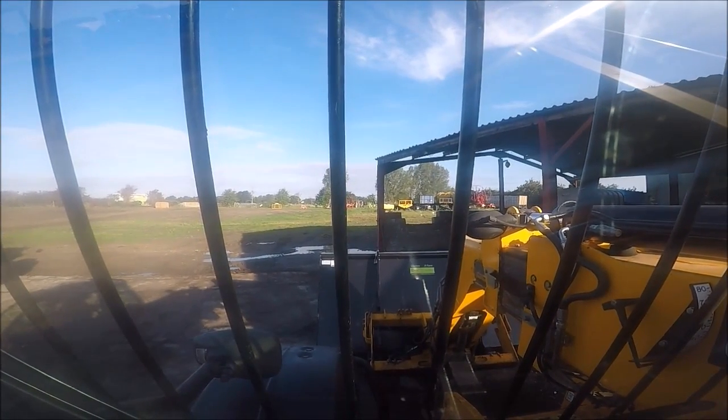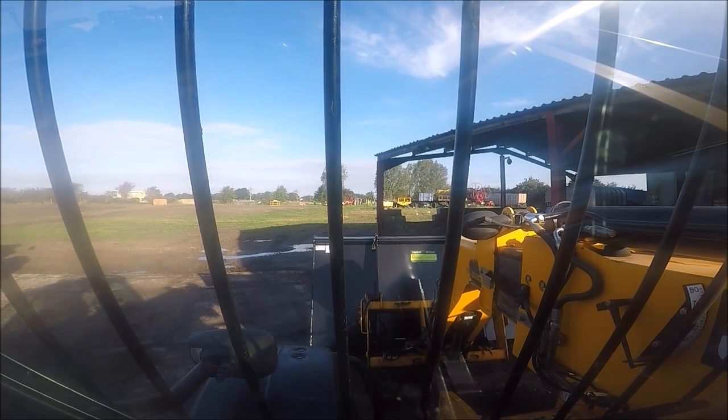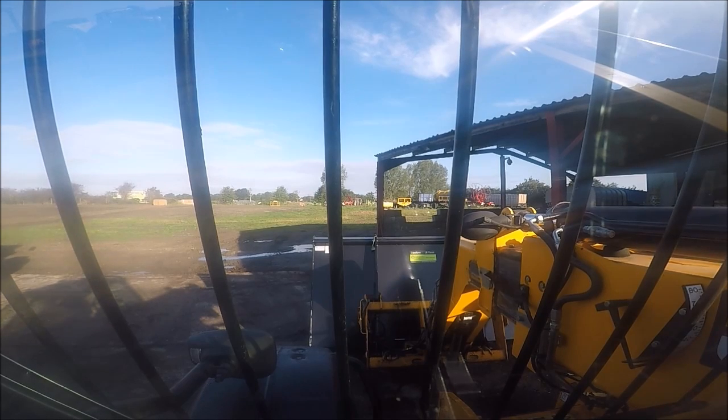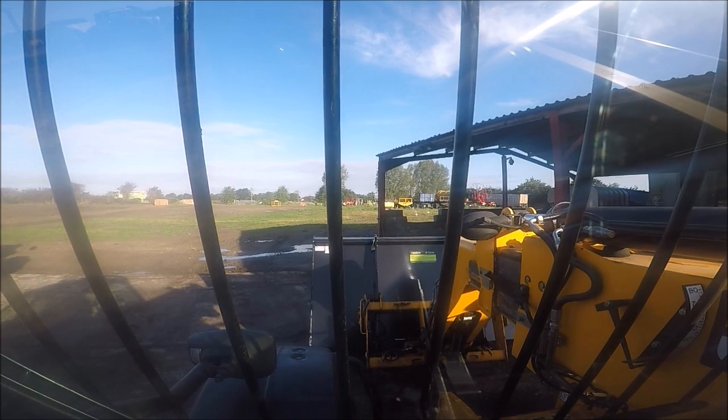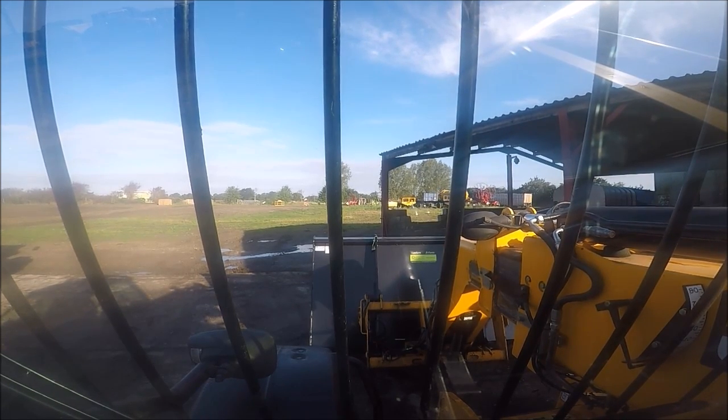The trouble is, we load corn a lot when we're combining and moving corn about. We're pretty keen to get done whatever we're doing because we want to be combining or baling straw. As you can see by the puddles laying everywhere, there ain't a lot of combining going on at the minute.